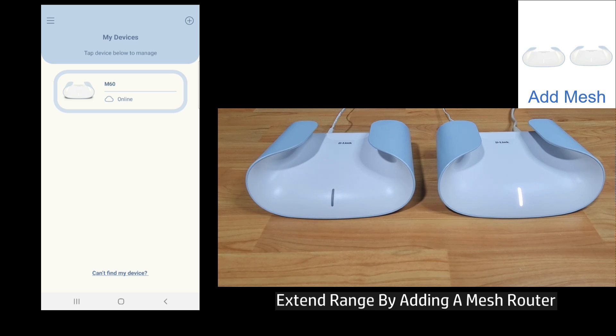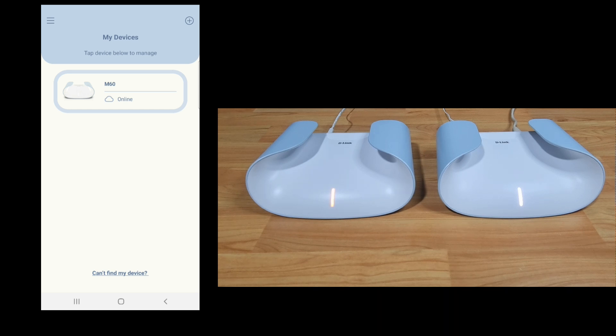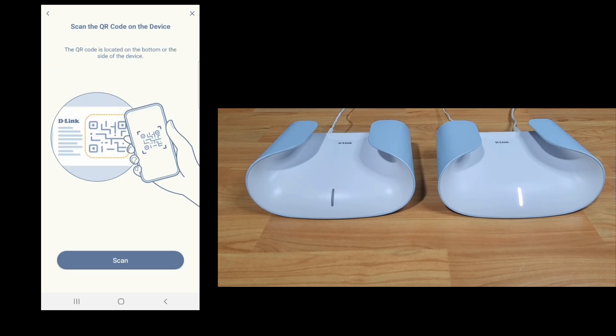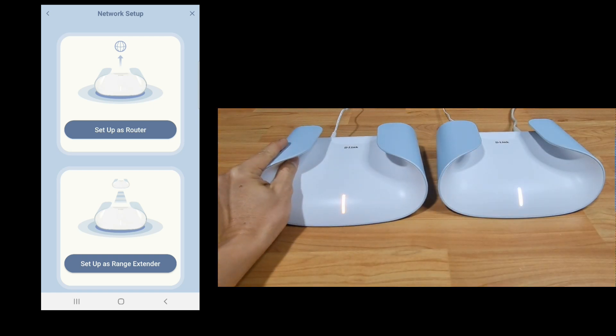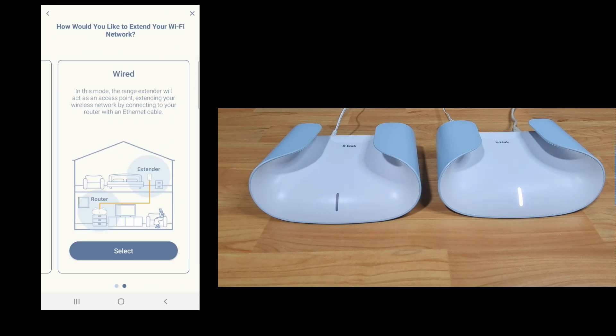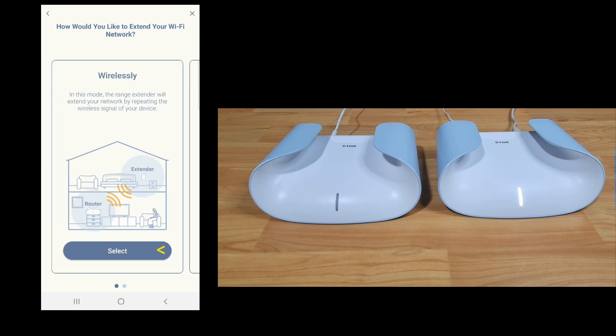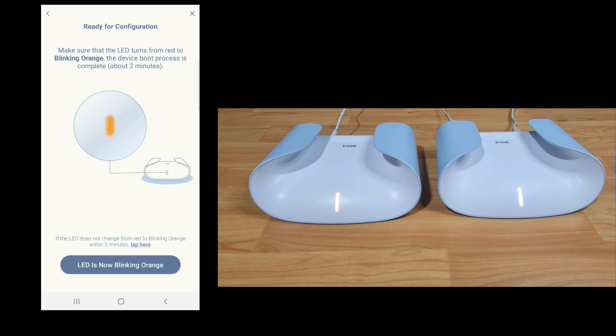Next, let's extend the range of the Wi-Fi by connecting another M60 router. The router on the left has already been powered up and is in setup mode, ready for connection. From our Aquila Pro app, tap on the plus icon. Let's do a scan. We'll set it up as a range extender. There are two options, but we'll select wirelessly. The router is powered on and the LED is blinking orange.